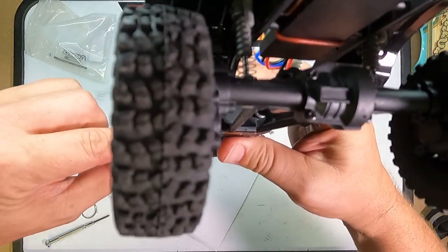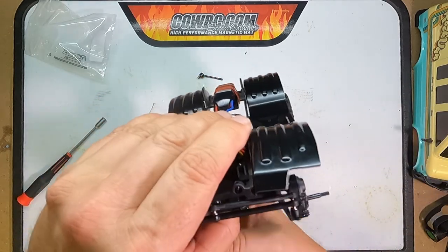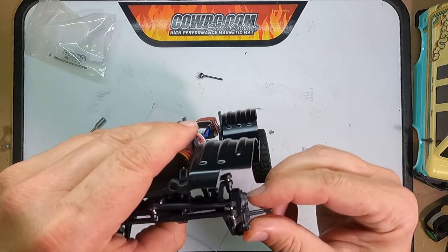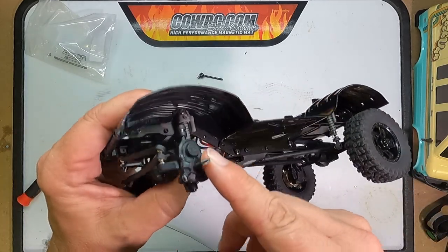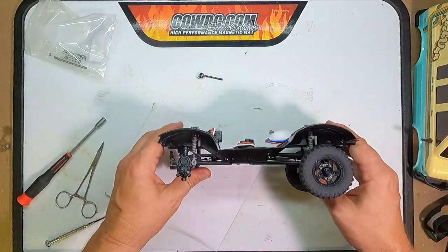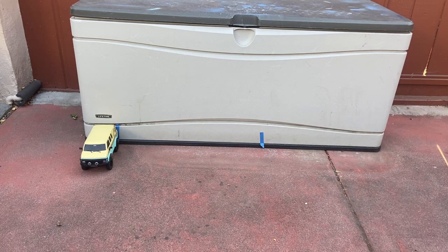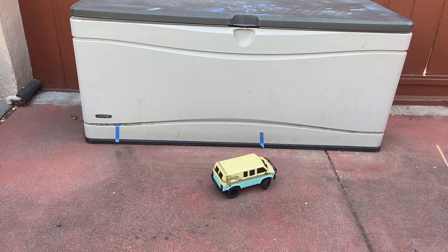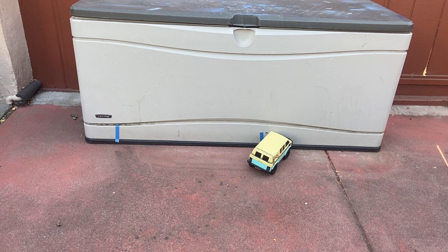And if you look here, sometimes if you don't have those gears seated correctly, you'll be able to tell because the cover is not flush with the inner portal. So that's it — now we put the wheels back on. Here's the Rock Van with the RC All Wheel Drive CVDs and also the RC All Wheel Drive drive shafts. We're going to do the little turning radius test again.